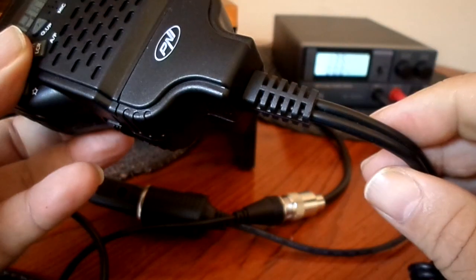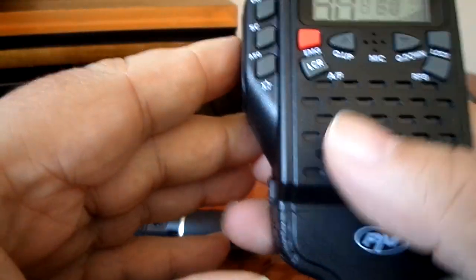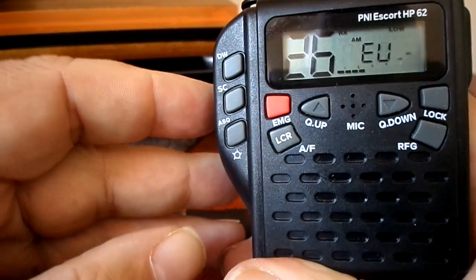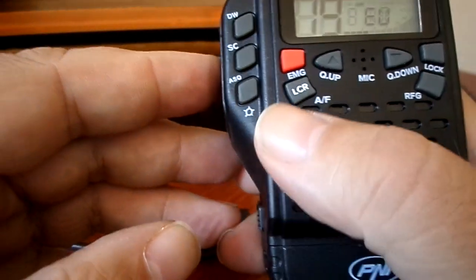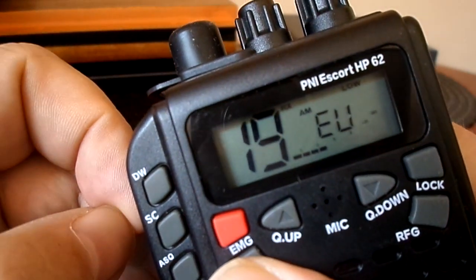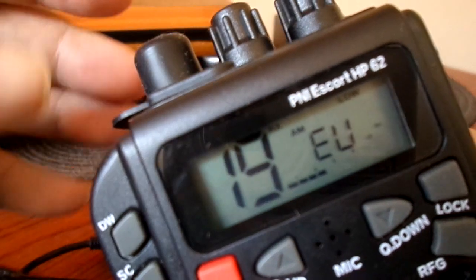This is on the car kit. We're in the EU band. If you look at the screen, you can see it says 'low' in the top right-hand corner — that indicates low power mode.